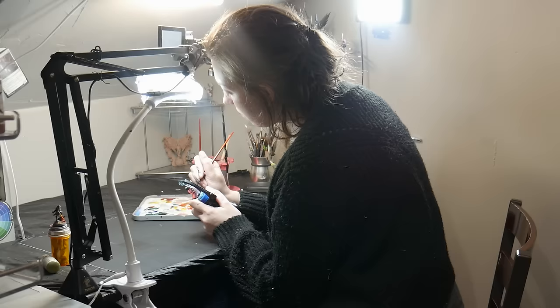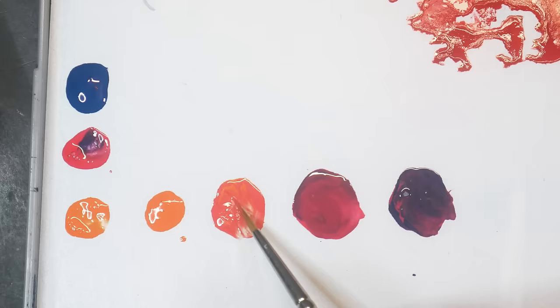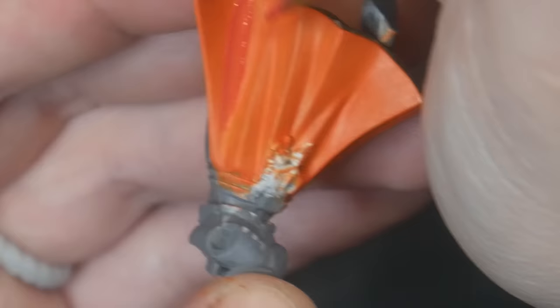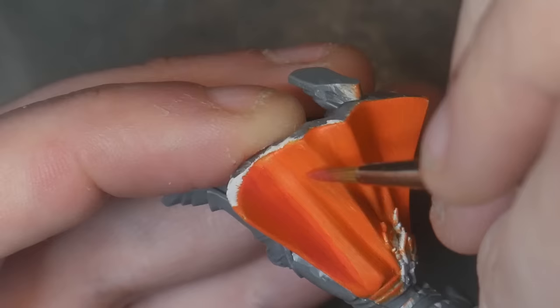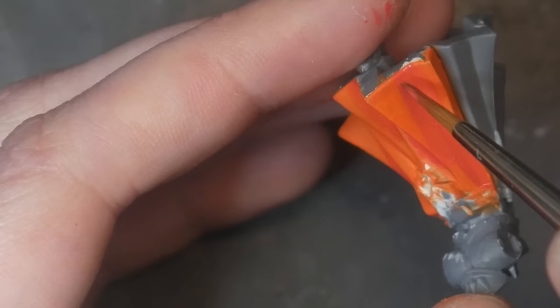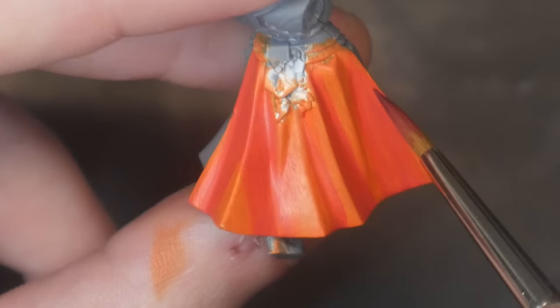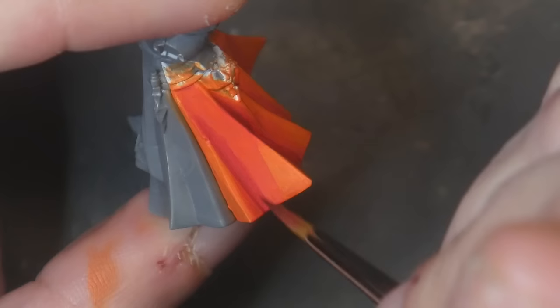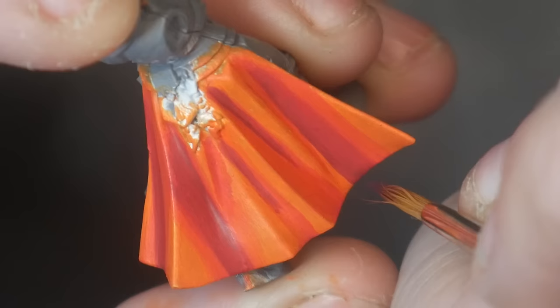Now I'm on my second color, but how do I decide where to apply it? It really depends on what you want to be the dominant colors of that part of the miniature. Since I want this fabric to be an orangish pink, I want the highlight in the mid-tone to cover the majority of this area. Here I'm placing my mid-tone directly over my base highlight layer. Then I'll place my two shadow colors directly on top of the mid-tone, making each one smaller than the previous one.